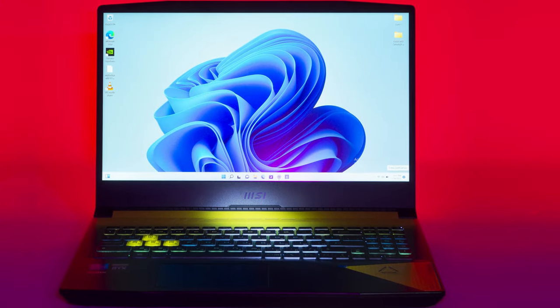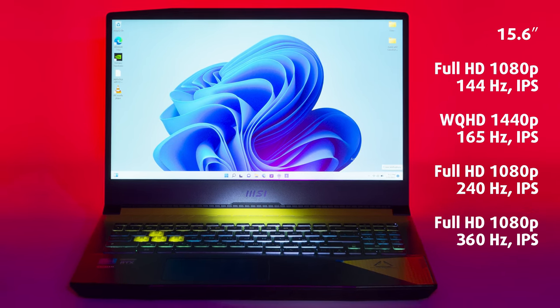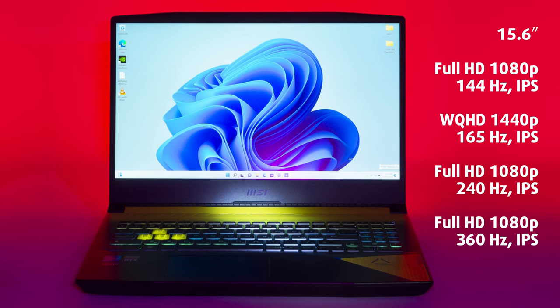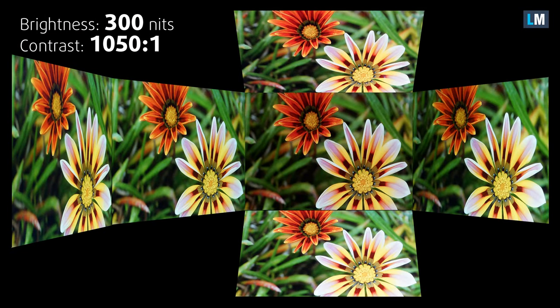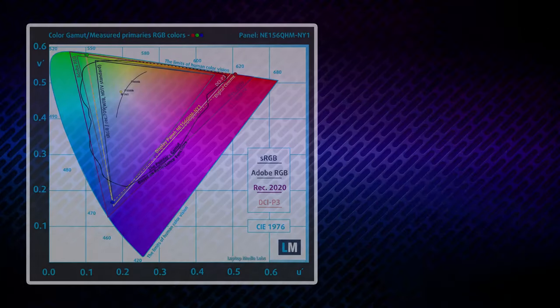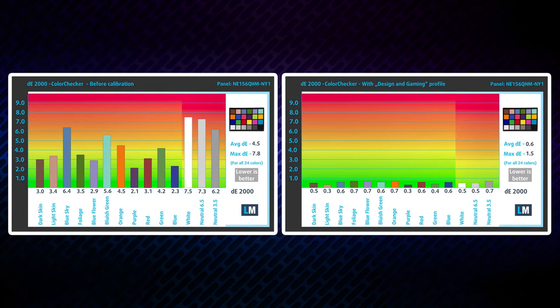There are four different IPS panels to choose from. In our opinion, 1440p at 144Hz is the sweet spot for mobile gaming, so we ordered one with it and we aren't disappointed. It has great viewing angles, almost 300 nits maximum brightness, and a good contrast ratio of 1050:1. Furthermore, the color coverage is great — 99.5% of the sRGB and 98% of the much wider DCI-P3 — resulting in a vibrant and punchy image. The only drawback is inaccuracy, but that's easily fixed with our design and gaming profile, which makes the screen reach professional ones, especially in the P3D65 color space. Yes, this notebook could be used for professional work with colors.